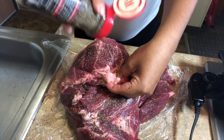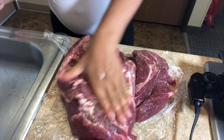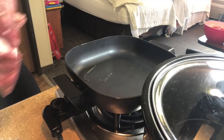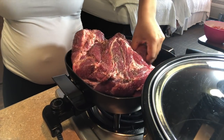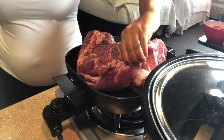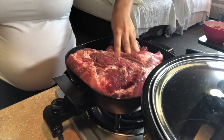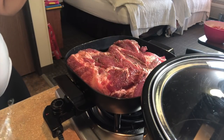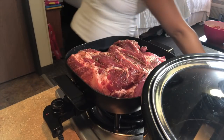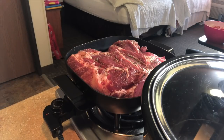Now that my meat has been seasoned just the way I like it and the cubs are entertaining themselves, I'm going to put it in my hot pan to brown. This is a step you can skip if you don't have the time, but just keep in mind it does add an extra layer of flavor when you do brown it. And if you do decide to brown it, brown all the sides.